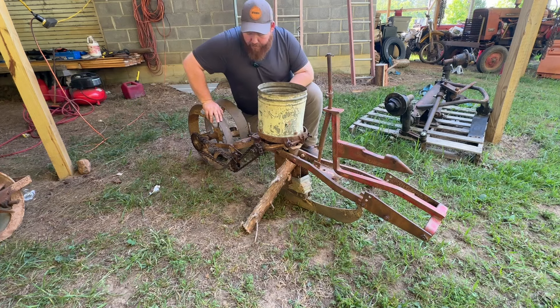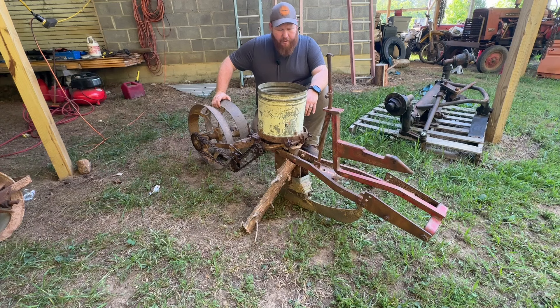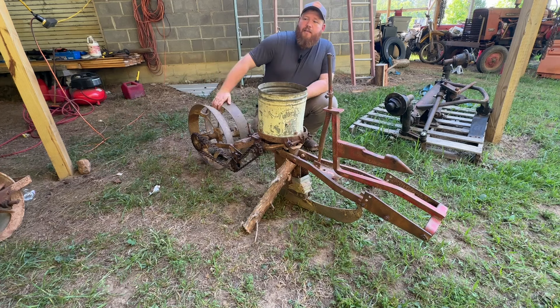When I turn this wheel — I've got it set up on blocks — with the setup it has right now it puts out a seed about every two and a half to three inches. That's perfect for pink-eyed purple hull peas. Honestly that's exactly the spacing I want because I want them thick. Probably in the next video y'all are going to see us planting some pink-eyed purple hull peas, because between me and daddy we've got about three pounds of seed to put in the ground.